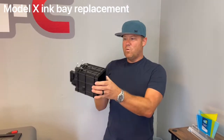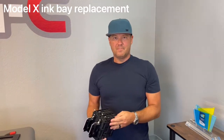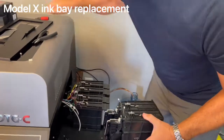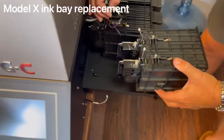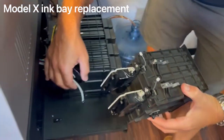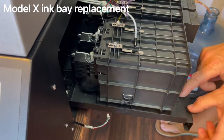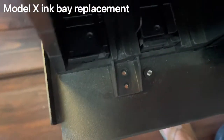The entire ink bay can now come out, and this is what you'll send back so the new one can be put in. Reassembly is pretty straightforward — very similar to disassembly. First, if you have any ink, wipe it up. Then slide the plastic piece into the receptacle in the back. You'll feel it stop, and you'll notice the screw holes align in the front of the ink bay.